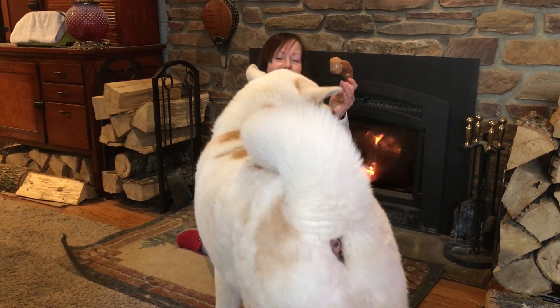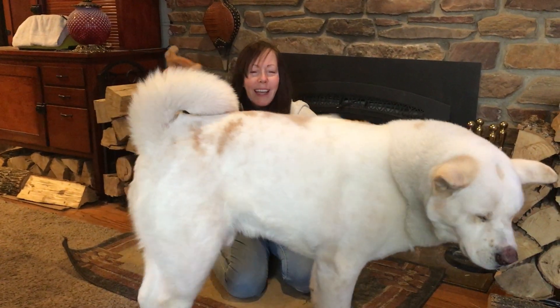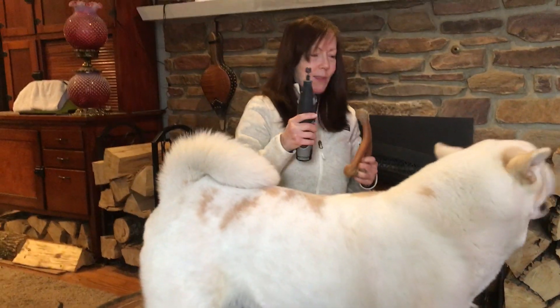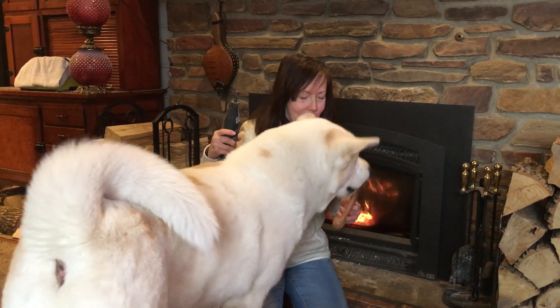So I had a really good idea — and Kumi's blocking it, aren't you, sweetheart? So my idea was this: I have a Dremel. I don't suggest you go out and buy a Dremel just to do this, but I Dremel Kumi's nails. He thinks I'm going to Dremel his nails now, because he knows he gets peanut butter when I do it.